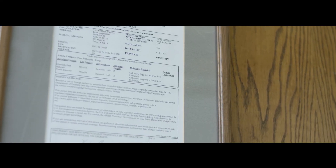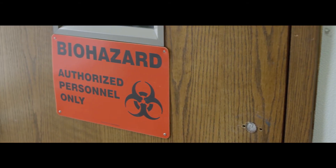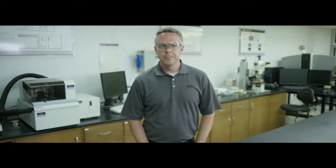One way we test wood preservatives is by testing the wood with fungus in bags of dirt for an accelerated screening test. We'll buy fungus from the U.S. Department of Agriculture, cultivate it and grow it, and put it into a bag of dirt with our wood sample and leave it in there for a duration of time.